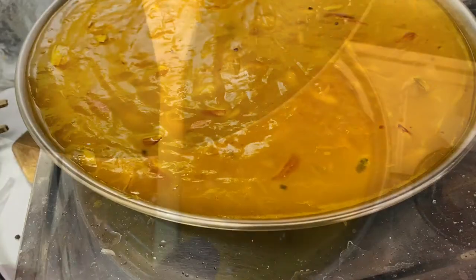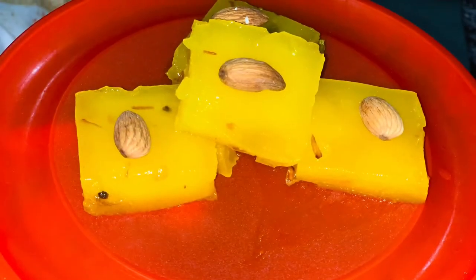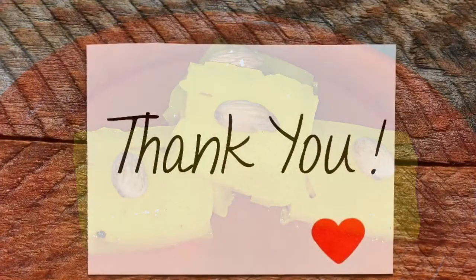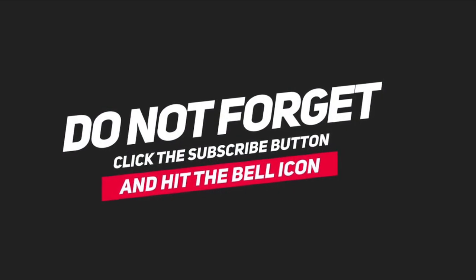Now the Karachi Halwa is ready. After 30 minutes, cut it into slices. I hope you enjoy this video — thank you! Please like, share, and subscribe to my channel, and do not forget.